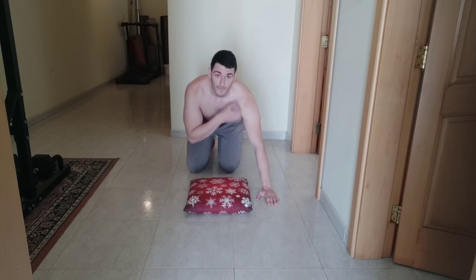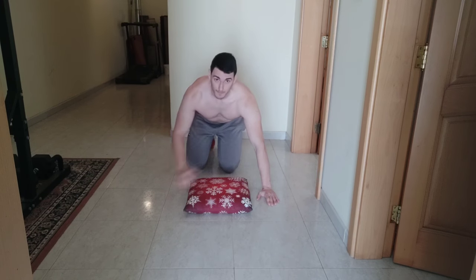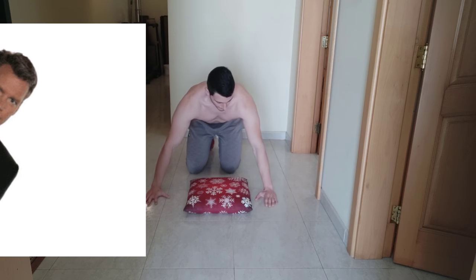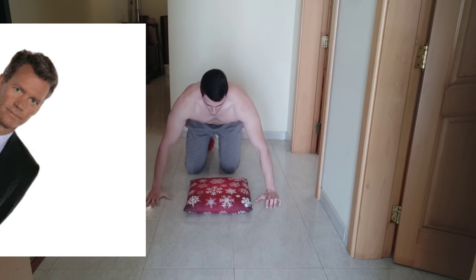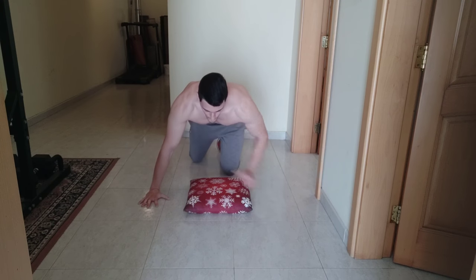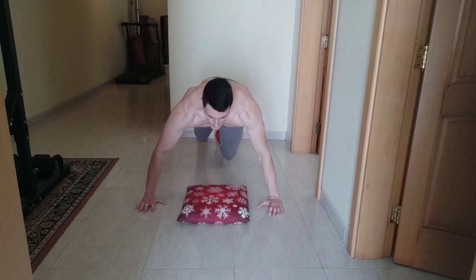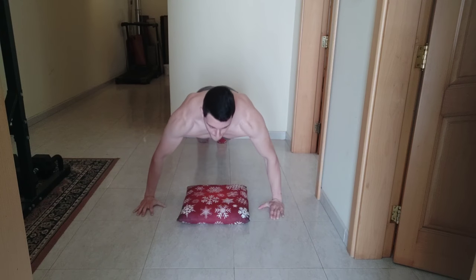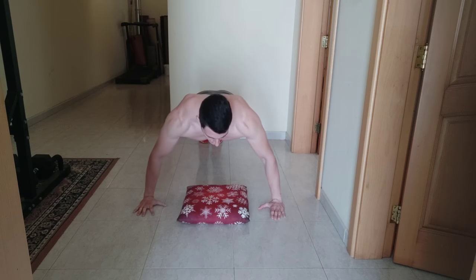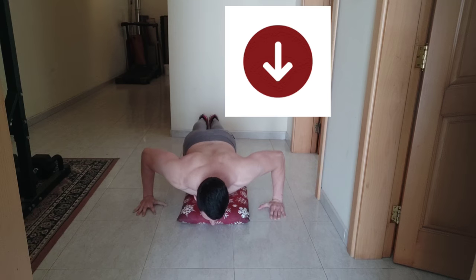We're going to start with hands, as you can see, a bit wider than shoulder width apart. That's the position — the starting position. You put yourself with your back as straight as possible. Remember, it is a push-up at the end of the day, so we have to focus on our chest, and you go down.